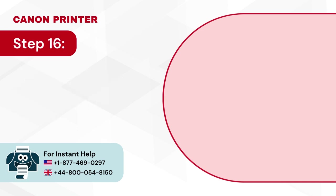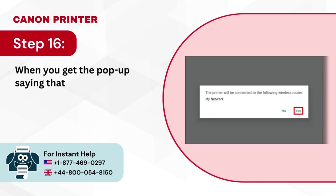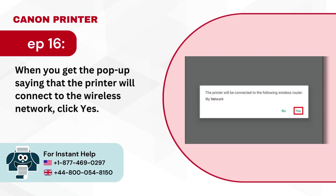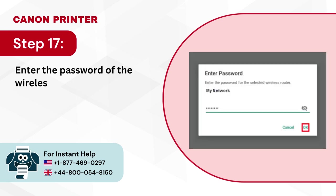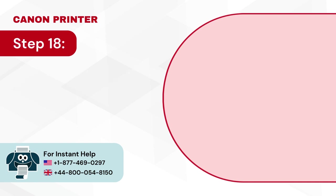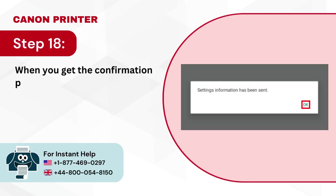Step 16: When you get the pop-up saying that the printer will connect to the wireless network, click yes. Step 17: Enter the password of the wireless network and press OK. Step 18: When you get the confirmation prompt, click OK.